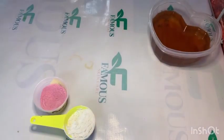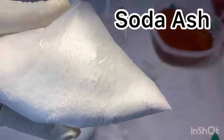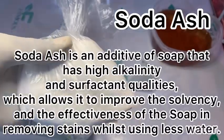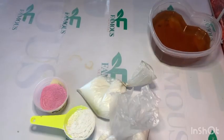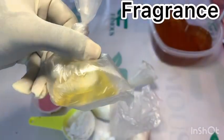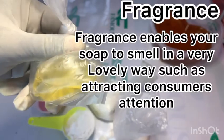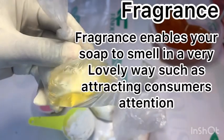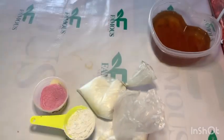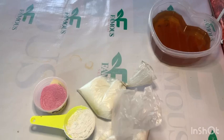If I add soda ash, it means I want to improve the alkalinity of my soap so it can easily remove stains from clothes without too much scrubbing. If I add fragrance, it means I want my soap to have a good smell or scent to attract more customers. And if I add color to my soap, it just means I want my soap to look attractive and beautiful.